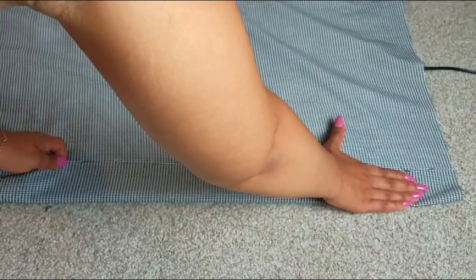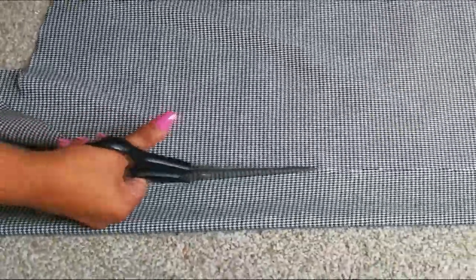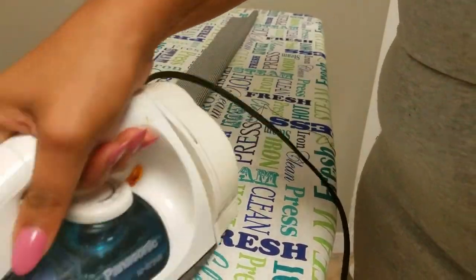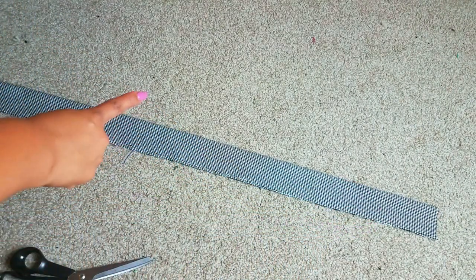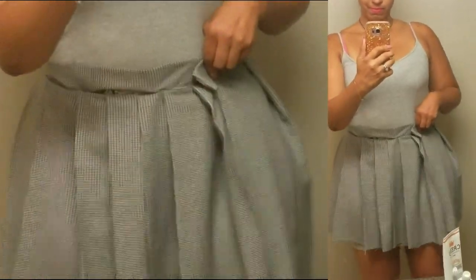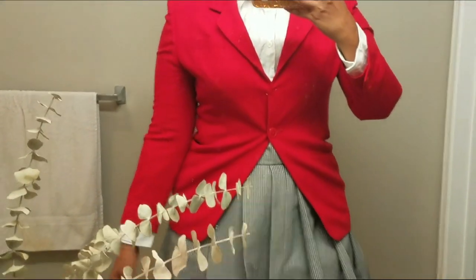Now it's time for the waistband. Do pretty much the same thing — flip the fabric over and cut a strip one to two inches wide. Round three for ironing; ironing it makes sewing a lot easier. With the inside facing out, sew all around the edges of your rectangle, leaving one space open so you can flip it over. Pin the waistband to your skirt and try it on. Once everything is in place and you're happy with the length, flip a little bit of the fabric for the hem and stitch in a straight line. Finally, stitch the waistband in place and sew a little button inside — and your skirt is complete.